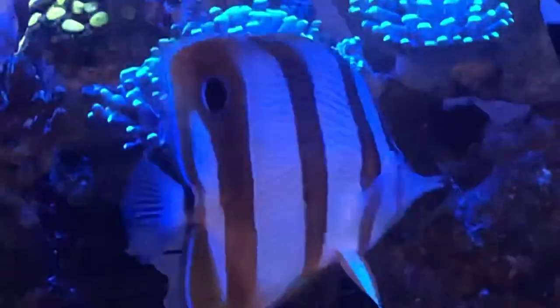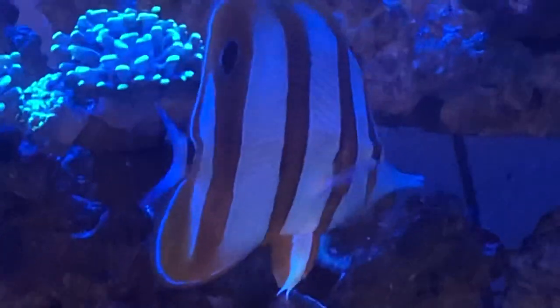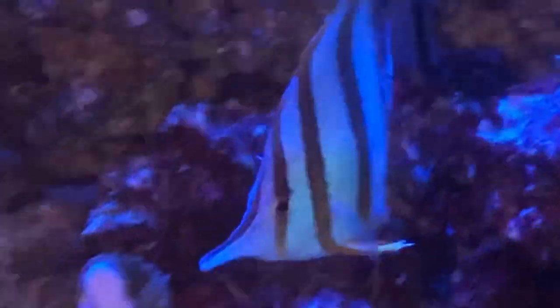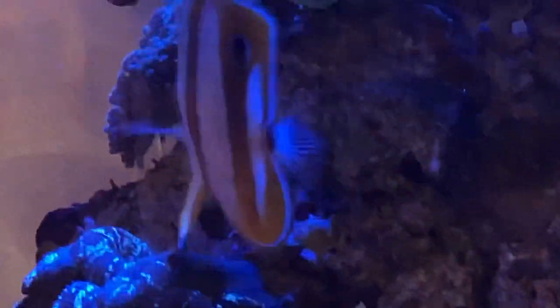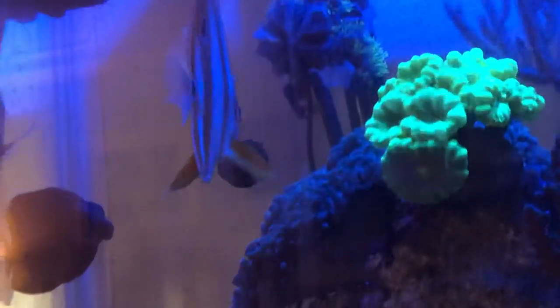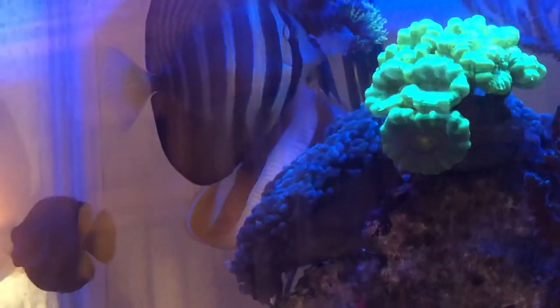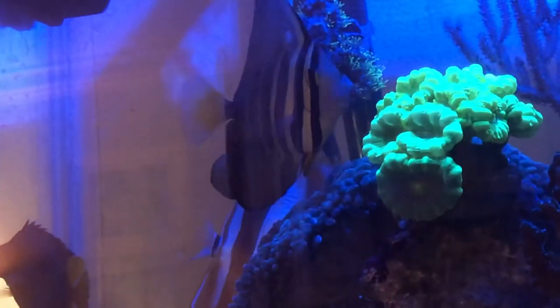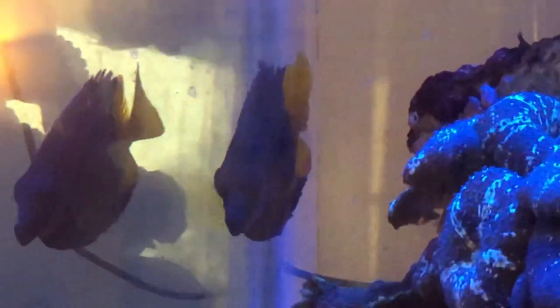It was a risk — take what you get, there was no watching it. It was special ordered just for me, so I had to take a lot of extra precautions to make sure it was acclimated right. The big thing these guys die from is lack of eating, and normally that is due to stress, so minimizing stress was going to be key.